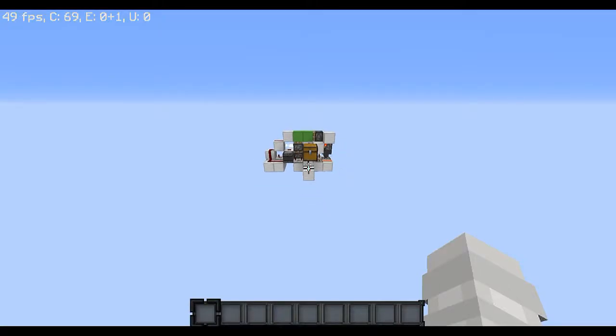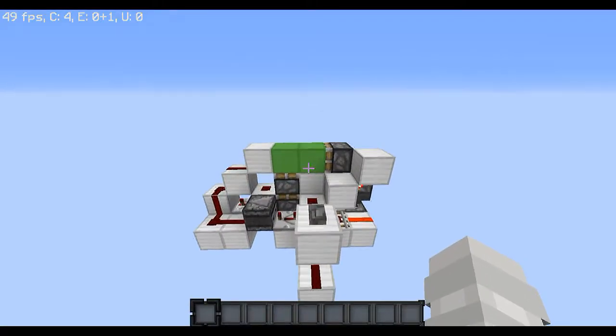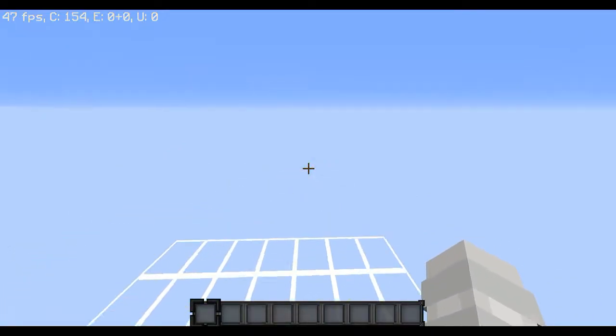Hey guys, what's going on? It's me, Weefies, and today I'm going to be showing you some double piston extender 3x3 piston door mechanics.